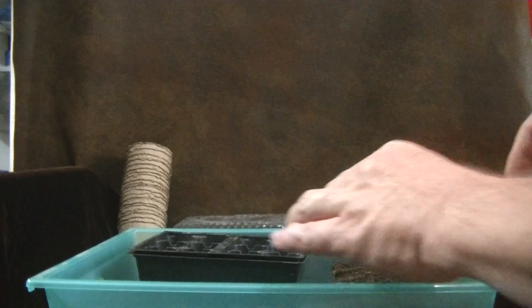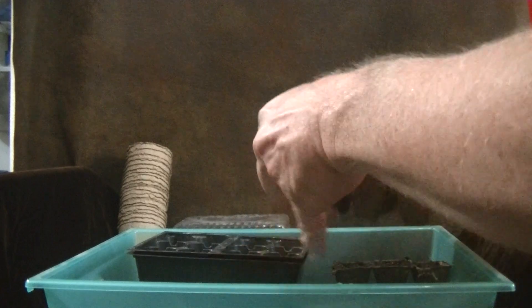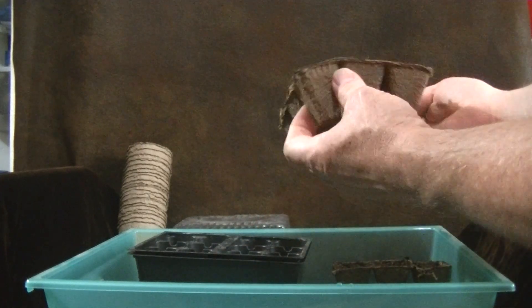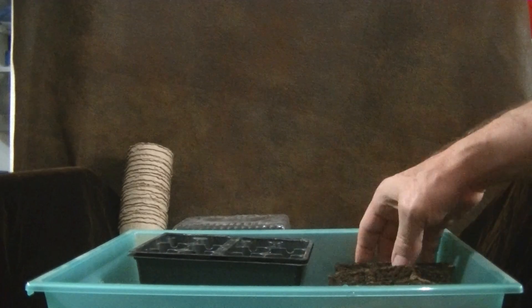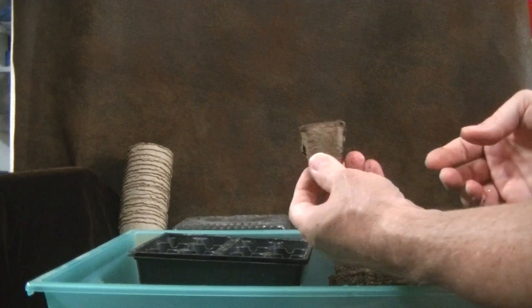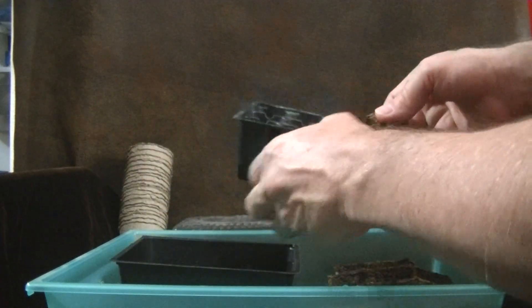First off, we've got these connected rectangular peat pots. As you can see, they're all connected, and this is a material that your plants can grow through once they start to take off. So we take these and start to chop them up into little tiny individual peat pots.